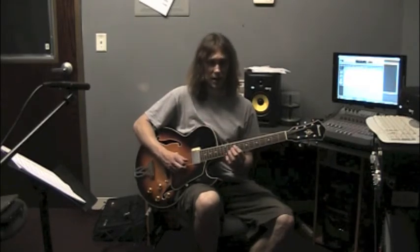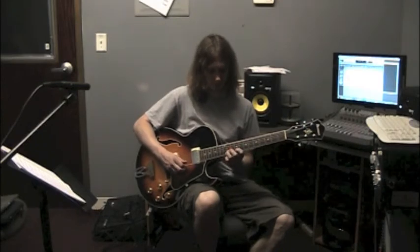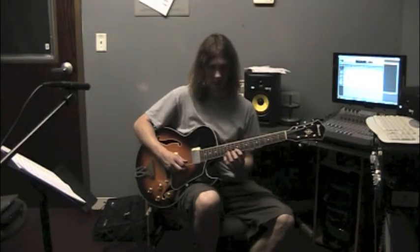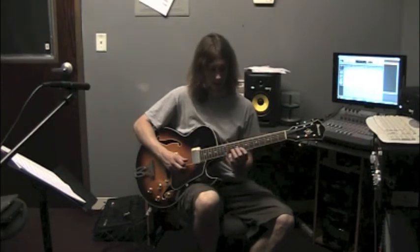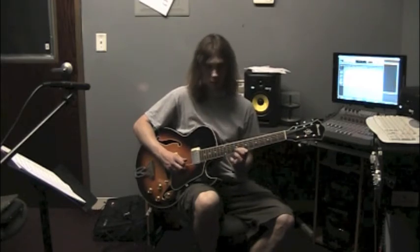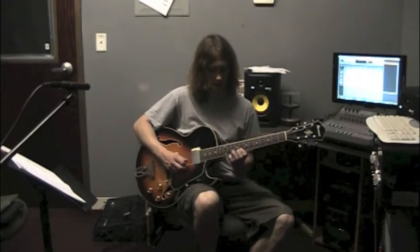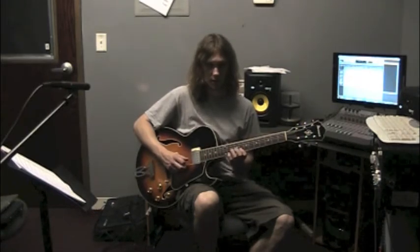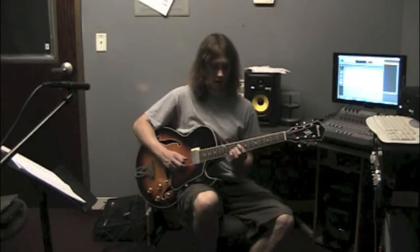From here, I am going to come back up to string 2, fret 11, this is A sharp, down to Ab, fret 9, string 2. Then I am going to have a quick little 16th note triplet: G, Ab, back to G — so that was 8, 9, 8. One more note to complete the first two measures: F, fret 10, string 3, and then I resolve to E, fret 9, string 3.